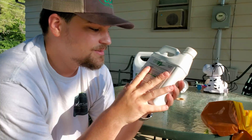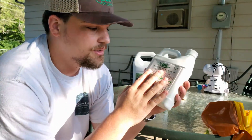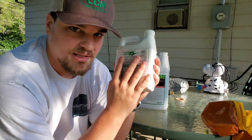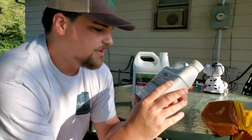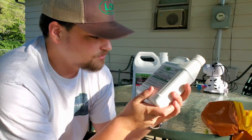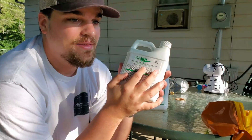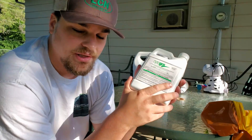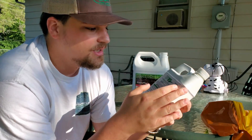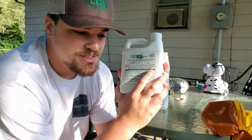So CytoGro is cytokinin — technically this is just a hormone concentrate. You could even refer to it as a plant growth regulator, though it is technically just a hormone biostimulant, which is what it says on the label. This is a super concentrated liquid. The first-time application rate is 0.8 ounces per thousand square feet, and the recommended maintenance rate applied monthly is 0.4 ounces per thousand.